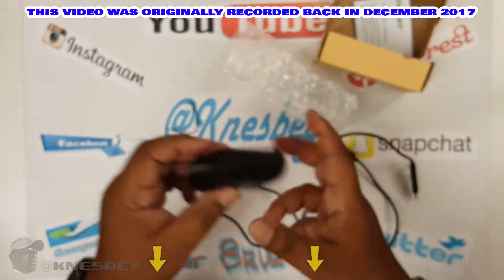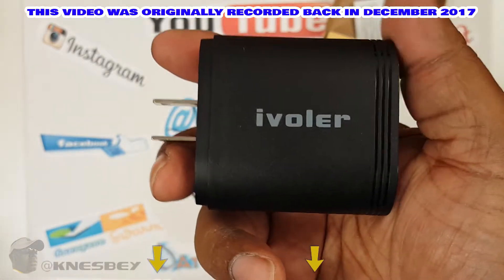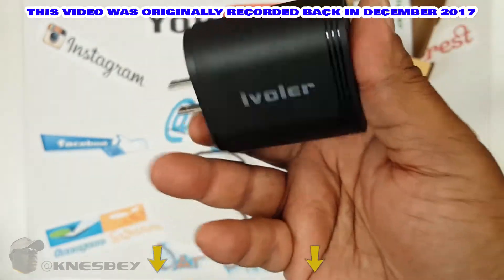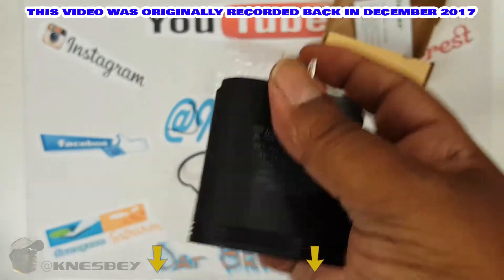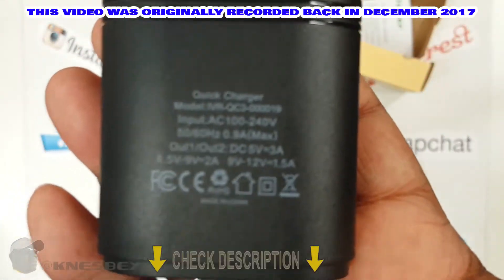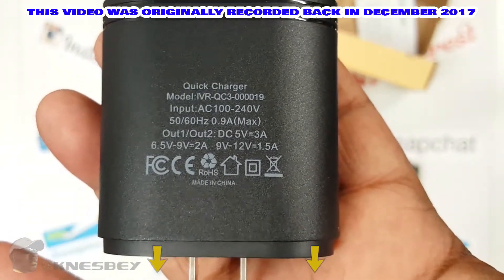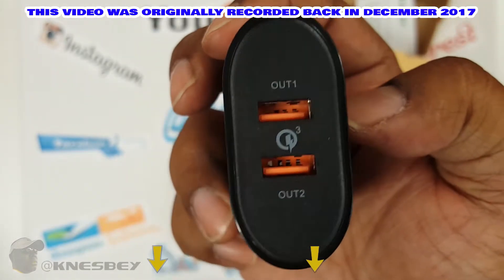And then over here you got the brick — this is what she looks like. Got the iVolar branding on the top, on the front there. Nothing on the sides, and then on the back you got your FCC stuff. You can see that, and then on the back you got your two USB ports.